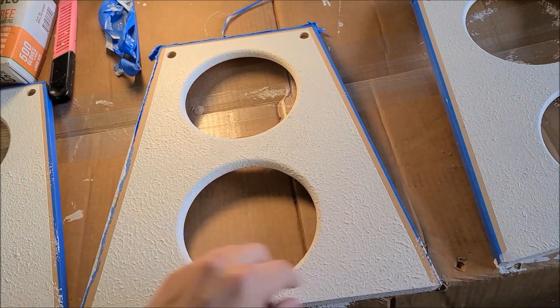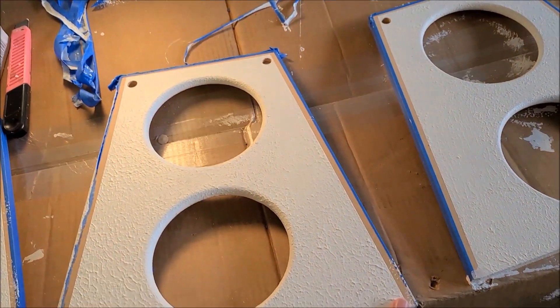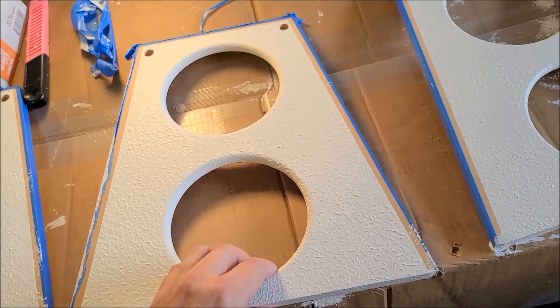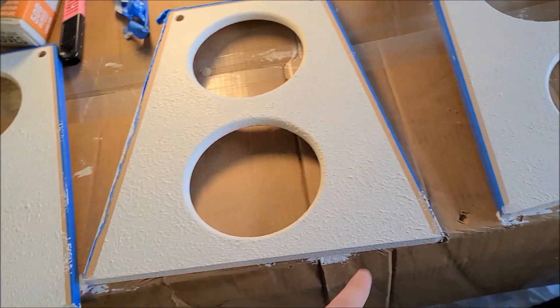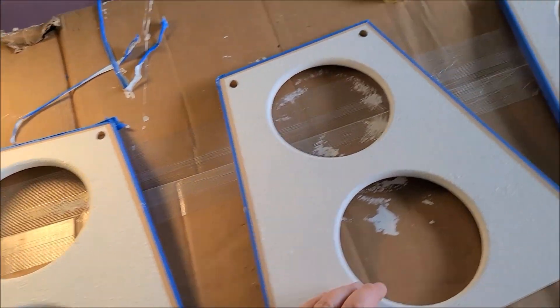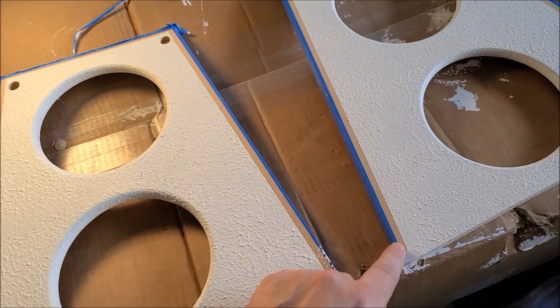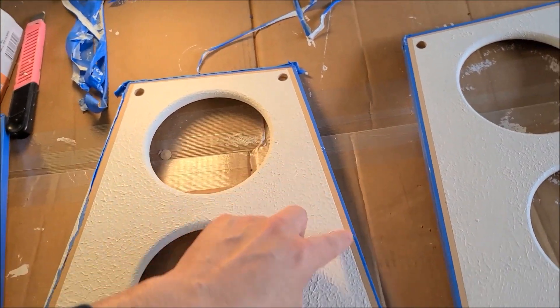Make sure if you do use blue tape — because you have to roll over it totally to get the finish up to the corners — you want to have some part of the blue tape that you can pull off later, or else it's just going to be buried under paint. That's one thing I learned.